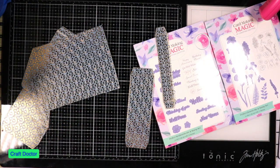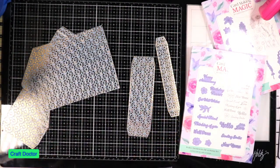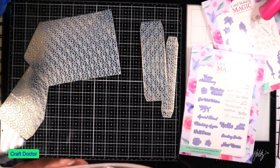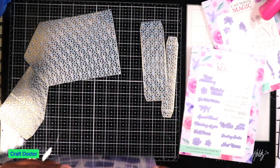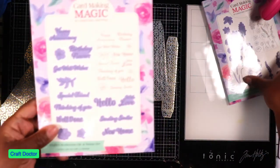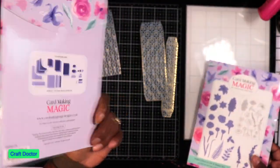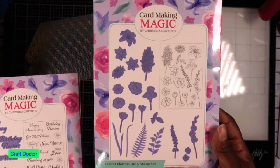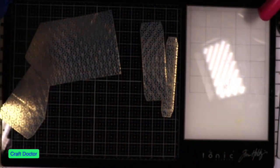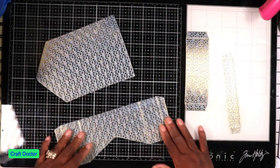If you buy these die sets, a lot of times you don't have to buy much else because they have so many pieces you can mix and match. I have quite a few Card Making Magic products - five by seven boxes, six by six boxes, two-layer boxes - all kinds of designs. These are the word dies that go with it and all the flower dies you can put in there.